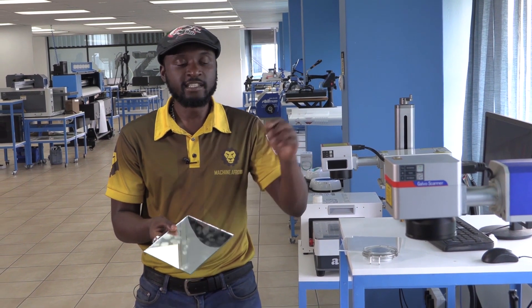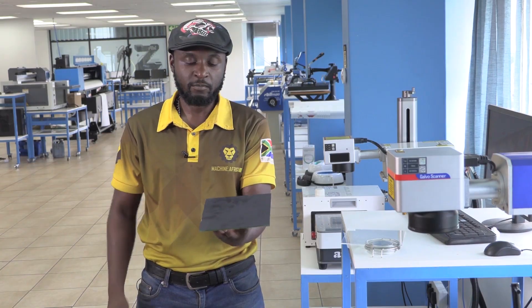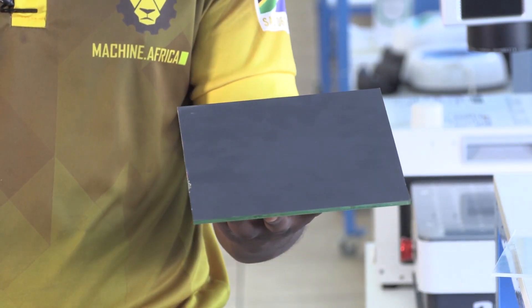Now, for the mirror, let's be clear. You cannot engrave directly on the reflective side of the mirror, as the laser can bounce from that, shoot back up on itself and damage the actual machine. However, we are going to be engraving our artwork reversed at the backside of the mirror and achieve some interesting results.